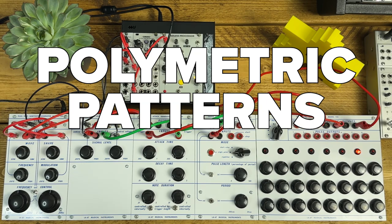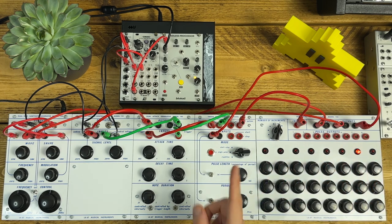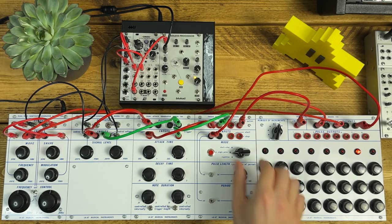One of the cool things about the 140 timing pulse generator is the pair of 'alternate' outputs, which take every other clock each. This means you can get quite interesting patterns if you merge that with a seven-step or other odd-numbered sequence, firing the envelopes alternately on every other note. They're basically firing every two clocks, but with a seven-step pattern going on, you get some nice overlapping polymetric action when you feed it to two oscillators.